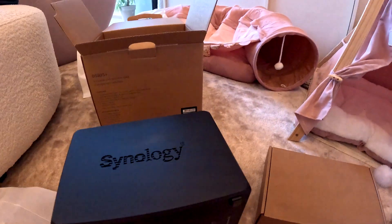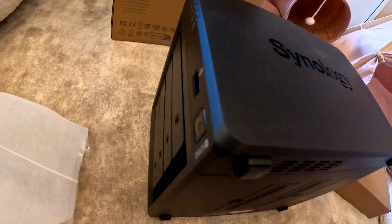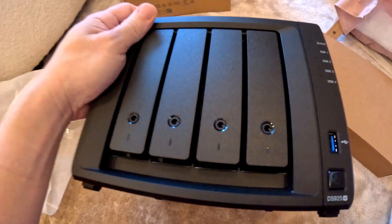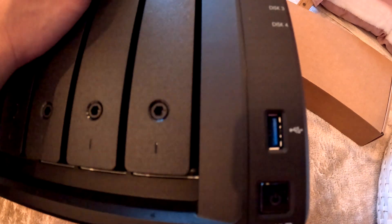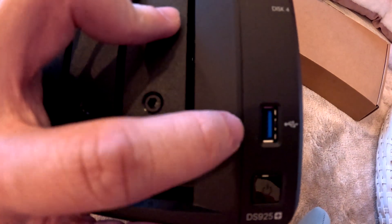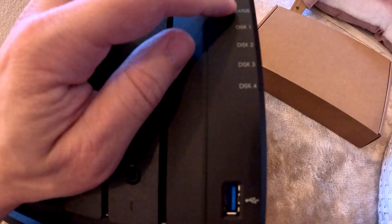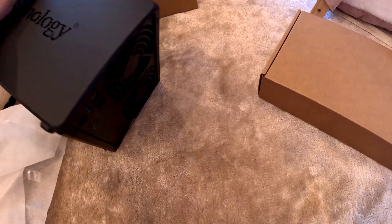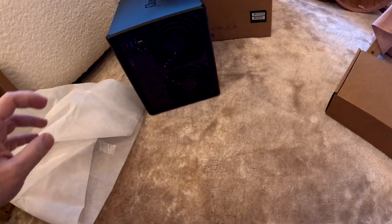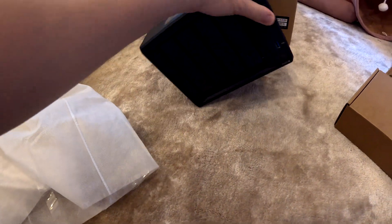Let's look at the front of the Synology NAS. We have the power button, NDS925 Plus label, a USB 3.2 Gen 1 port, and the status indicator lights for drive slots one, two, three, and four. And that's it for the unit itself.